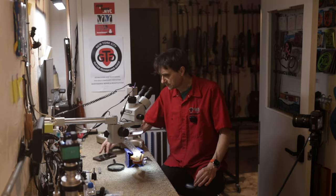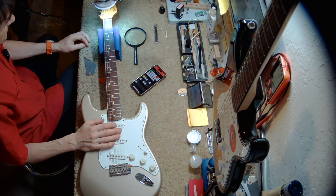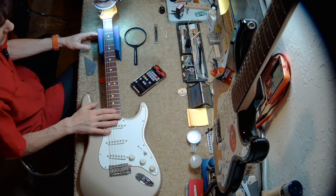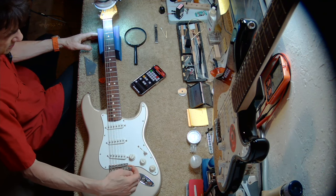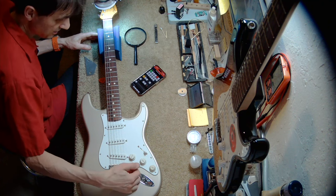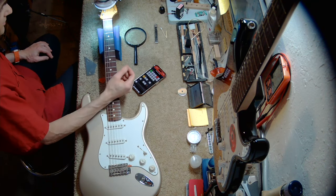Let me first show you the guitar. It's a Fender Strat. It's got a seven and a quarter inch radius fretboard. Here it's got some kind of shim — it's from a pick, I think. But we're focused on the nut.